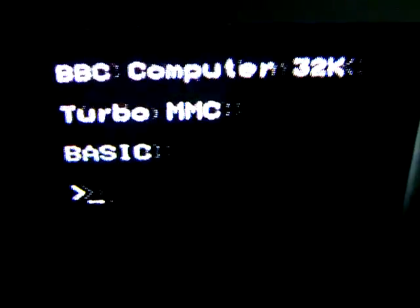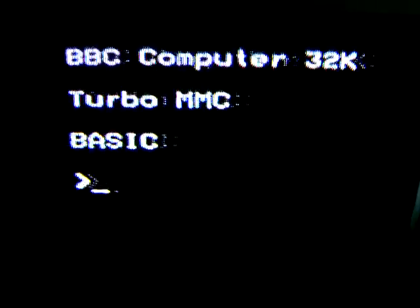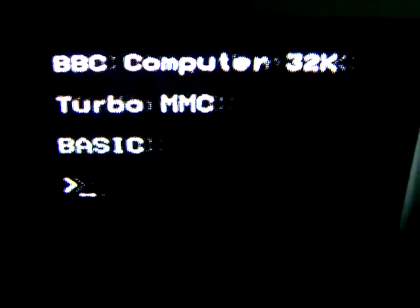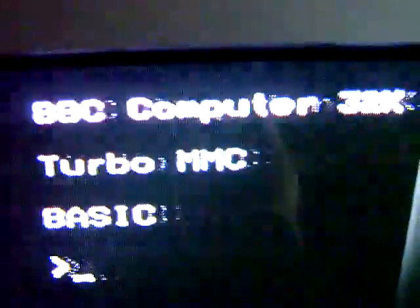Hello YouTube, PsychoFox here. I just wanted to shout out my new BBC Micro SCART cable. So this is running through RF at the moment and there's a lot of ghosting on the letters, and a lot of crackling as well from the speaker.